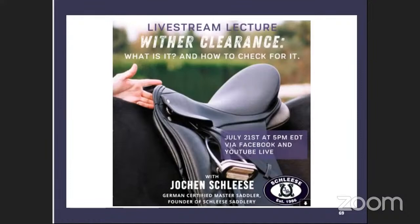Hi everybody, and welcome to another episode of Hashtag Ask Jochen. This is the live stream lecture. We do two live streams per month — one is a Q&A and one is a lecture. This month we have a lecture on wither clearance: what is it and how to check for it. We're excited to bring this topic to you and delve a little deeper into something we get a ton of questions on regularly.